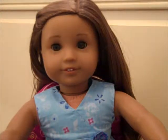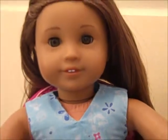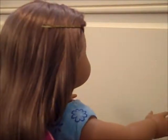Hi guys, I'm here today with American Girl Kanani and we're going to be showing you how to re-curl your American Girl doll's hair. Step one would just be to get them seated somewhere so that you don't have to worry about them moving around.